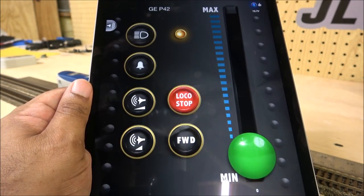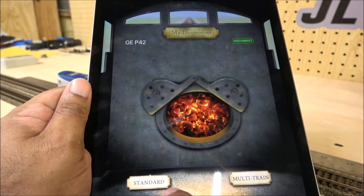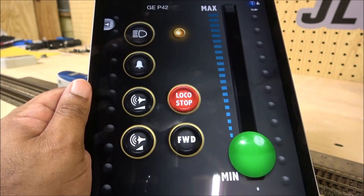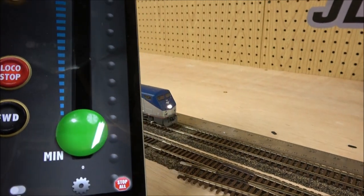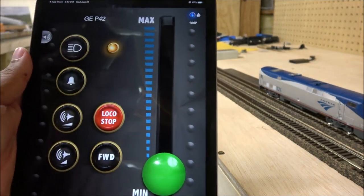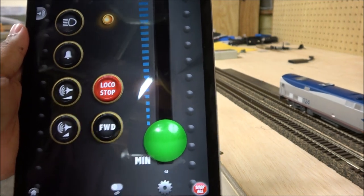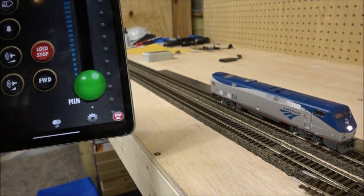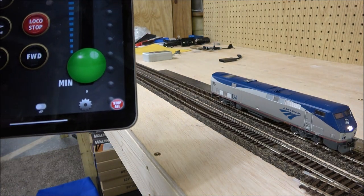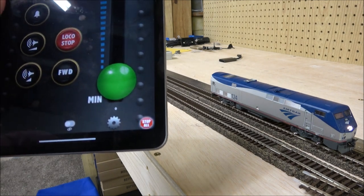Below that, I selected an option — it's either Standard or Multi-Train. I selected Standard here, and now we have full control. There's a slider to control speed, and as you can see it's very responsive — it actually responds faster than a DCC system can direct the decoder, which is a good thing.